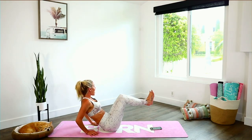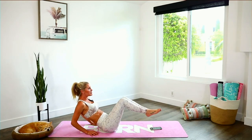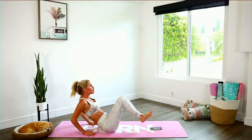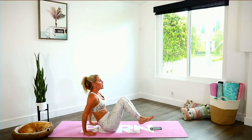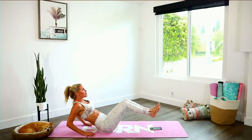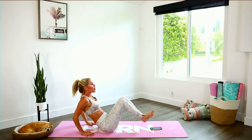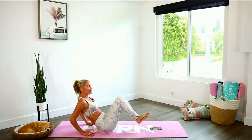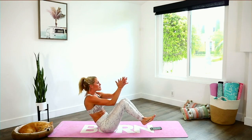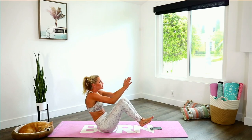Breathe in through your nose and exhale out. Come to the center — extend all the way through and give yourself a clap. Put your hands directly underneath your shoulders, extend those legs, come here and then clap together. Inhale and exhale, extend all the way through, lift that chest up, give yourself a clap. Modified version: you don't have to add in that clap — just extend those legs and bring those knees in.